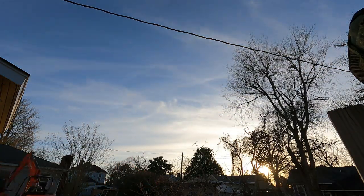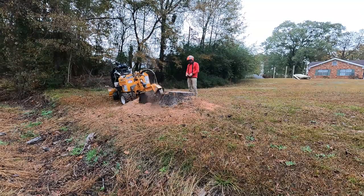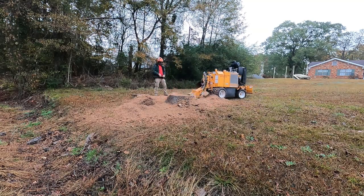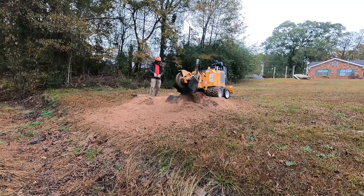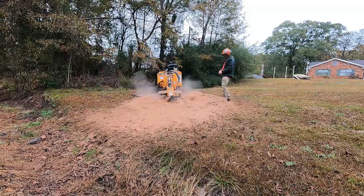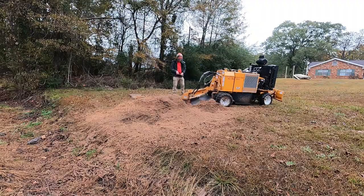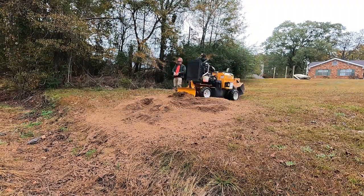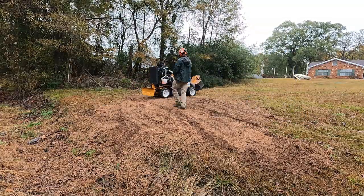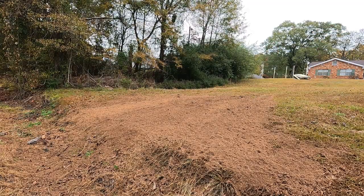A lot goes into these tree jobs — a lot of thought process. This next stump is one that Chris and I took the tree down on back a summer ago, and they wanted me to come back once I got the stump grinder. We traded on grinding the stump. It started raining on me mid-job, so I put my raincoat on and got after it. That stump was about 50 inches across at the ground. This next clip is a dump trailer dumping some wood — hope you enjoy.